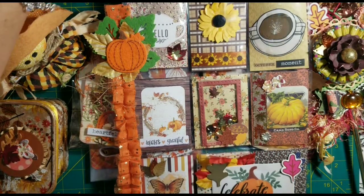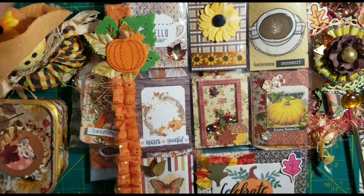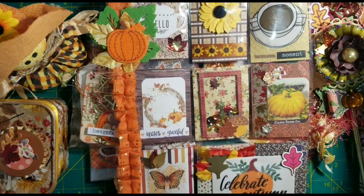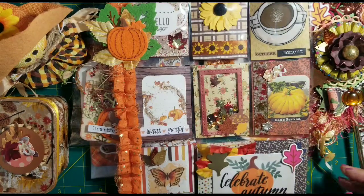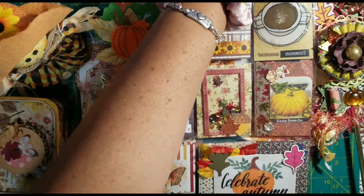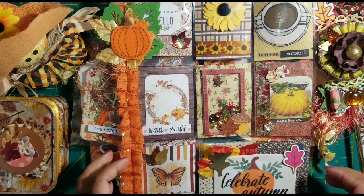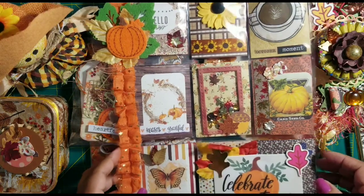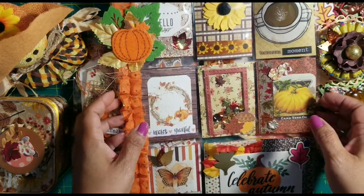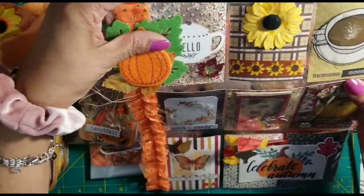Hello everyone, welcome! I wanted to come on here real quick and share with you what I am going to be sending to my swap partner Cele. She is over on Instagram and we have been friends for many, many years. We decided to swap again, this time a fall theme, and it was a pocket letter that we're supposed to be swapping. So here is the pocket letter that I made for her.